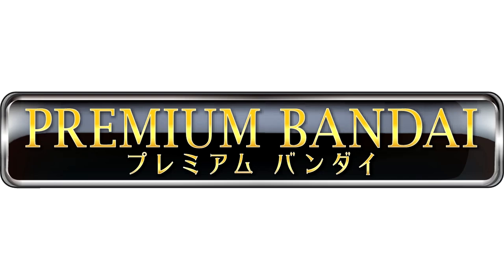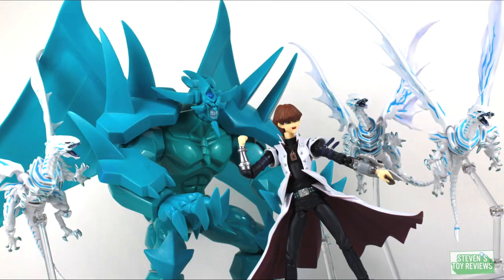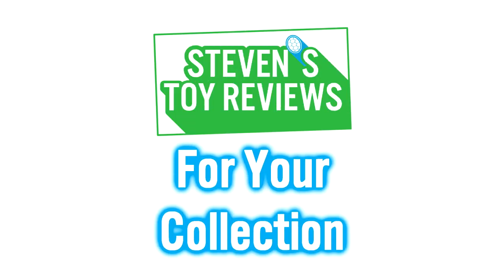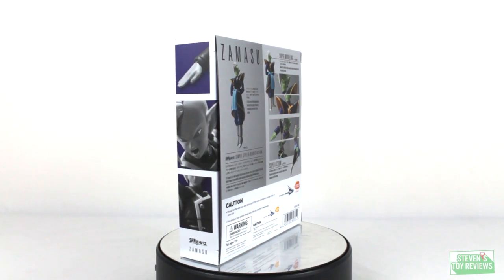U.S. fans can pre-order Dragon Ball Figuarts at the Premium Bandai website at the link in the description. Turtles, Dragon Ball, Kaiju, and more. Steven's Toy Reviews. Hello, collectors. Steven here.